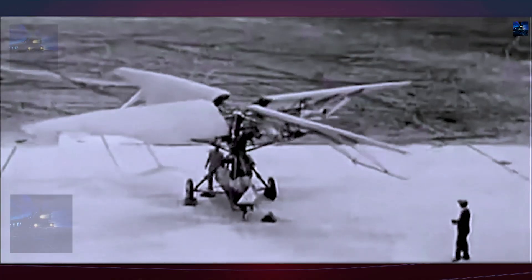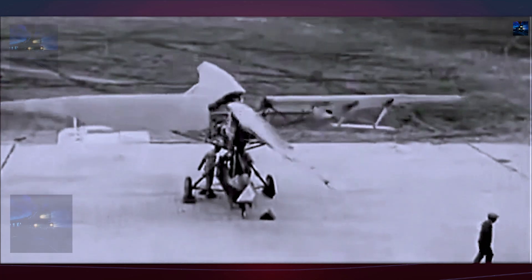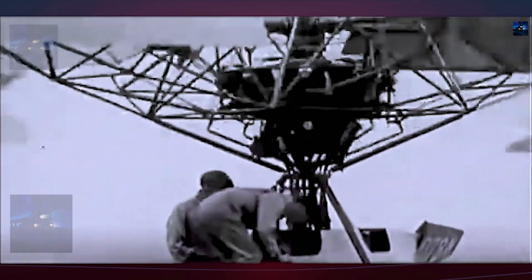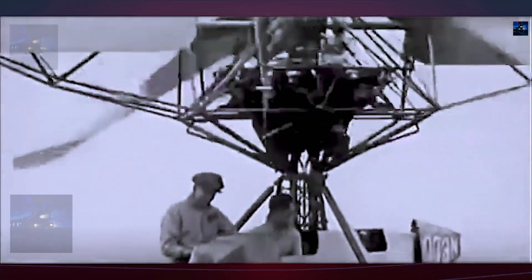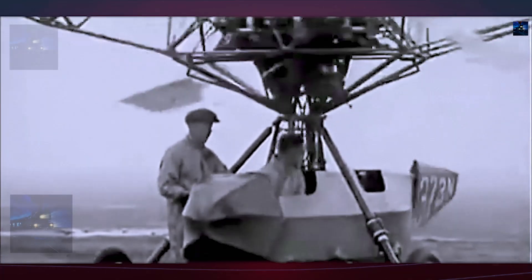A major shaft-gear breakdown in 1929 halted progress, and the economic pressures of the early 1930s eliminated funding appetite. By 1933, the program was abandoned. Accounts differ on whether the SX-51 achieved more than brief tethered hops, but it never demonstrated sustained free flight.